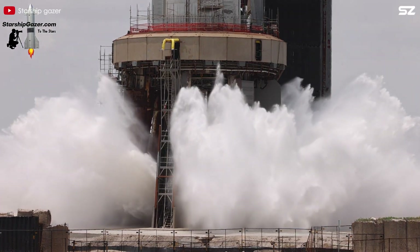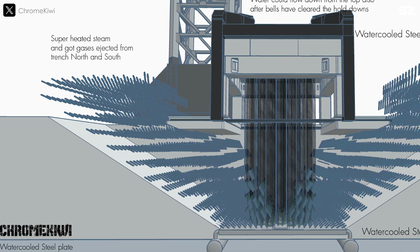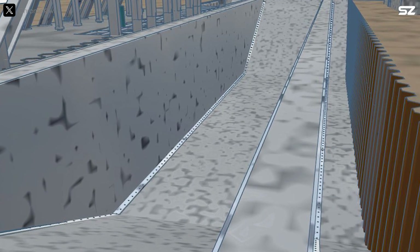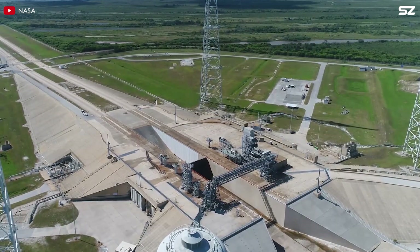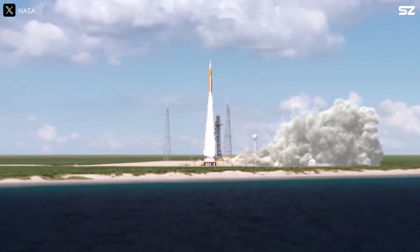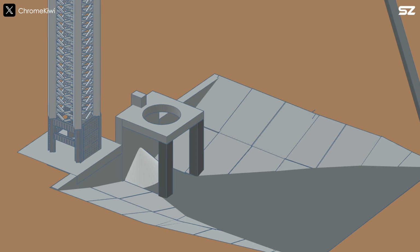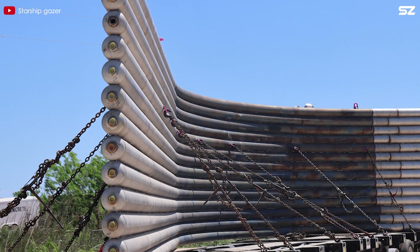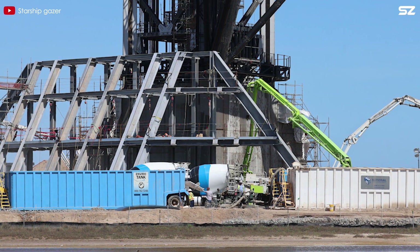Instead of the showerhead on Pad A, SpaceX used a better flame deflector system called the Duo Flame Trench. A flame trench is a critical structure built to withstand the extreme heat, flames and exhaust gases produced by rocket engines during launch. Its primary purpose is to protect surrounding equipment, infrastructure and the environment from the intense thermal and acoustic effects of these emissions. Often, the flame trench works in conjunction with a diverter, creating a trench deflector system. In this setup, the flames pass through strategically placed openings in the launch pad and are funneled onto a flame deflector, which extends beyond the edge of the pad, dispersing the heat and reducing the risk of damage. SpaceX's innovative dual trench design channels heat to both sides of the pad. This system incorporates a series of steel pipes that form a flame bucket, and water circulates through these pipes with small holes allowing the water to be released in a controlled manner, absorbing and dissipating the intense heat generated during launch.